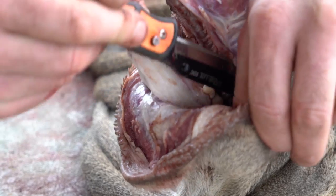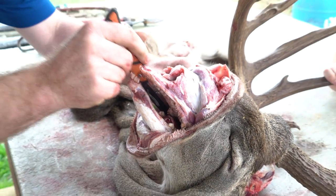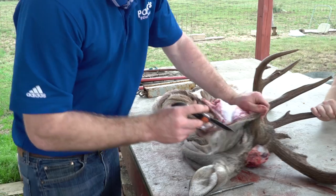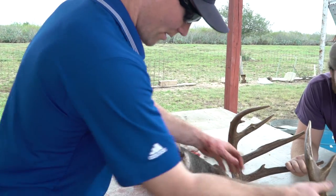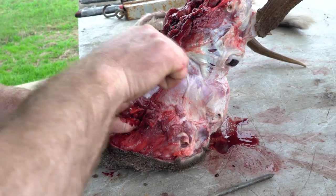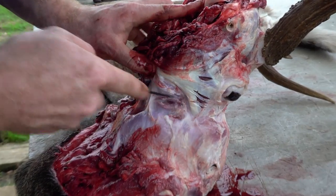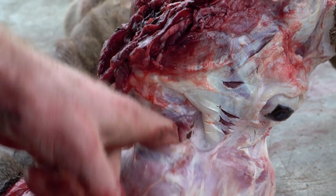I'll take this as deep into the mouth as I can fit with the knife and still see, then I'll flip it over and finish it off. I've got as far as I can go without making any mistakes, so I'll flip back over and start working my way down. Once I get to the bottom part of the jaw, I want to cut through the skin on the back side of the jaw — that's where it exposes the teeth and gets you all the inside of the lips that you need. You can stick your finger right here, pull it away, and just follow it around.